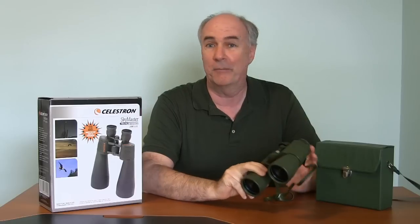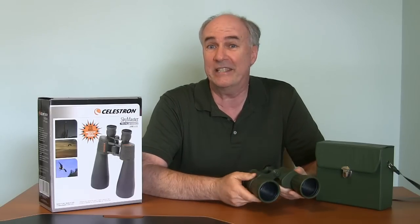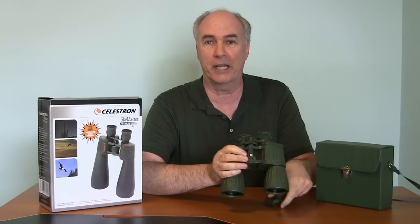I'm going to compare them to these probably 20-year-old binoculars that I have. These are actually 10x50s, so with these at night I've been able to just make out the rings of Saturn, four moons of Jupiter and so forth. So they're okay for that, but I'm looking for something a little better suited to nighttime celestial viewing.